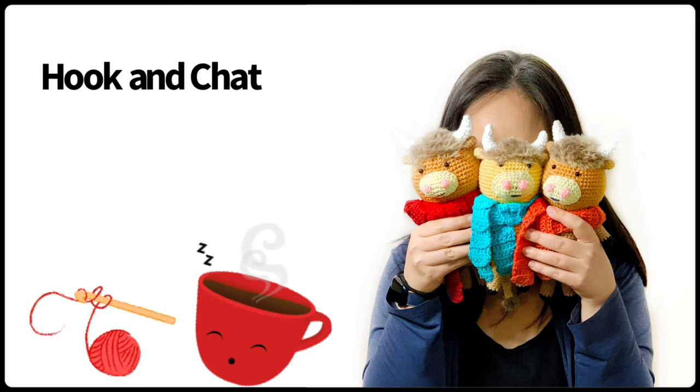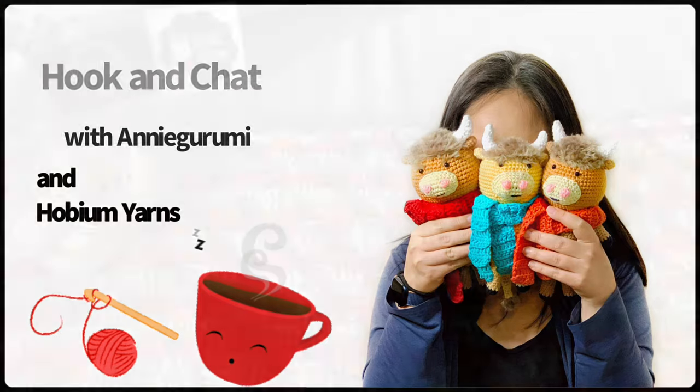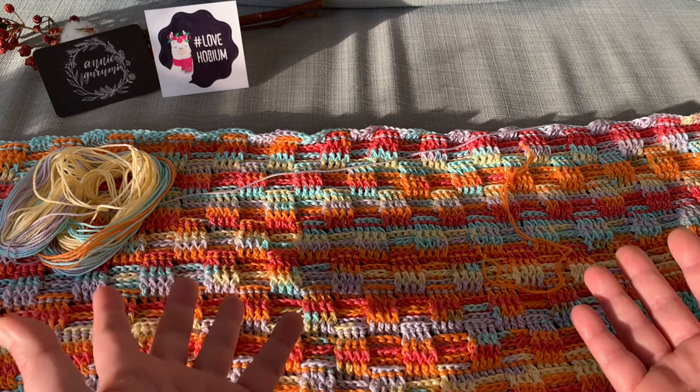Hi, welcome to Hook and Chat with Annie Gurumi and our friends at Hobium Yarns. Hi friends, this is Annie from Annie Gurumi, and we are in week three with our friends at Hobium Yarns for Hook and Chat.